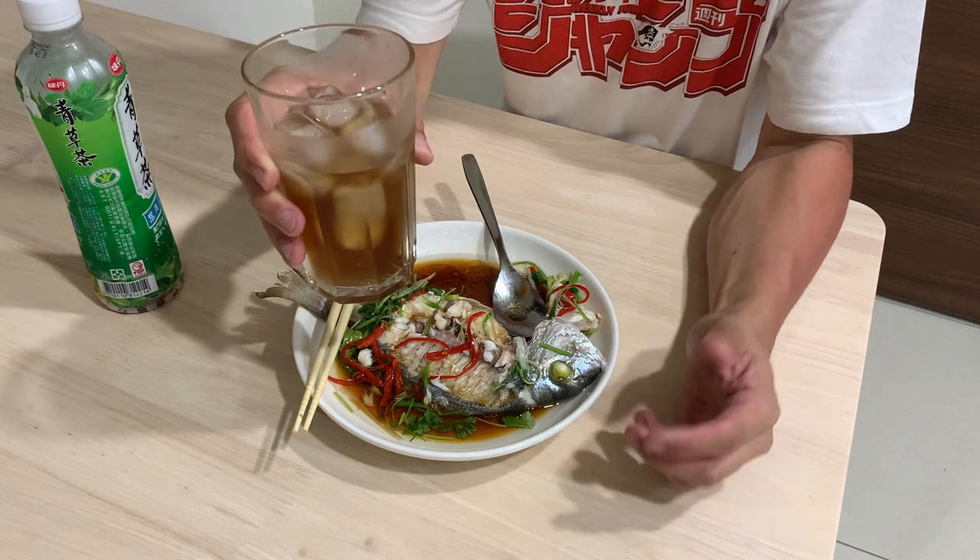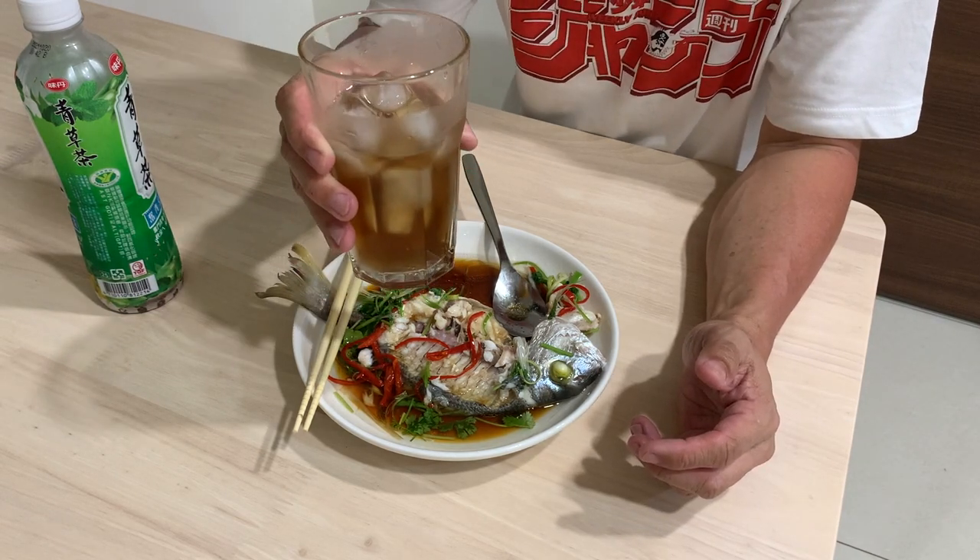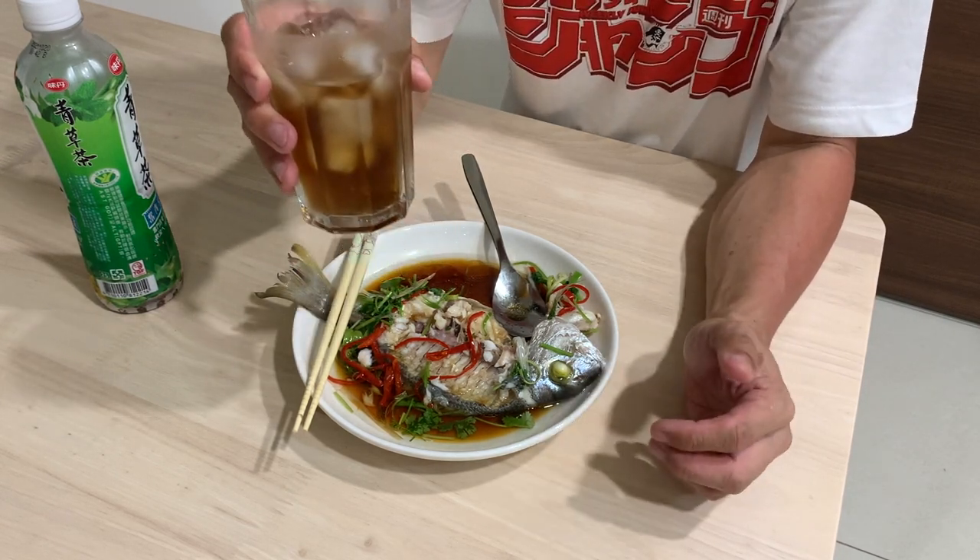I'm going to finish my meal and I will definitely love to eat this fish again. This is my first time trying this fish and I'm kind of surprised by the buttery taste and how fatty it is. I like it and will definitely try to buy one again and cook it. I hope you like this video — stay safe everyone and I look forward to seeing you in my next video.